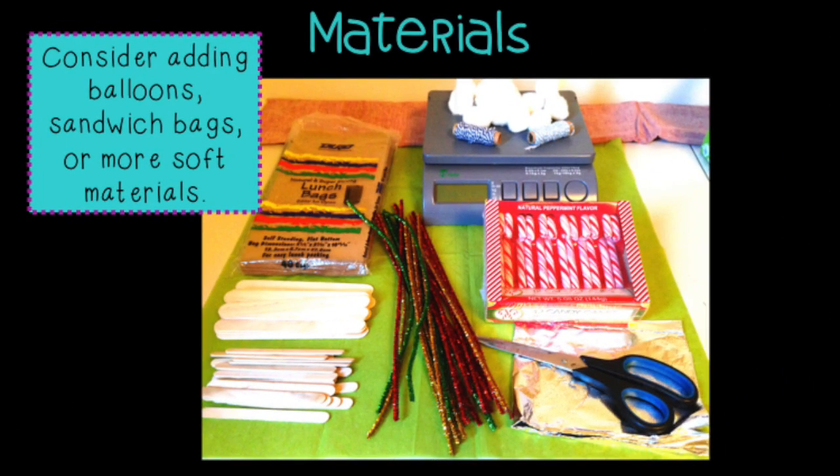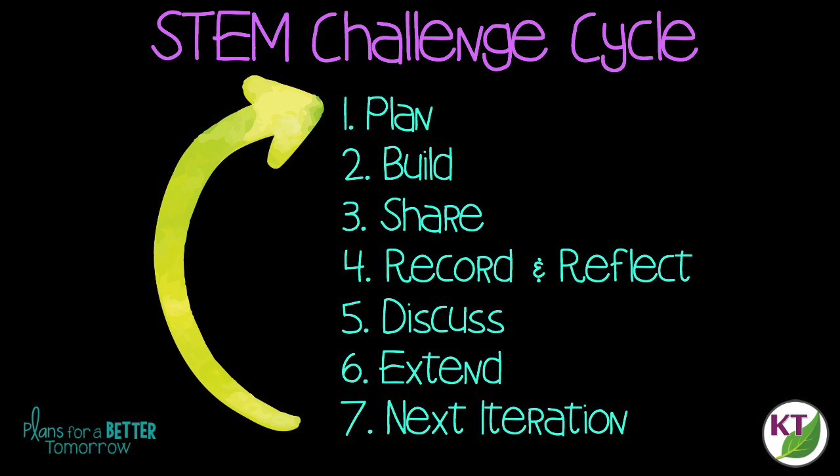Before I go any further, let's take a quick look at the materials and the STEM challenge cycle. This is the STEM challenge cycle you should follow for every challenge. I've defined each step in another video, and I've added a pop-in card to that video here as well as a link in the description.